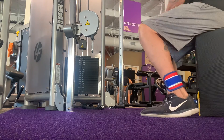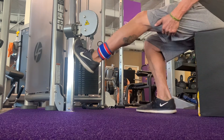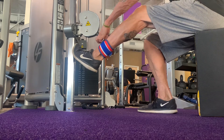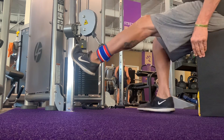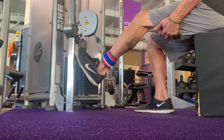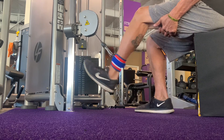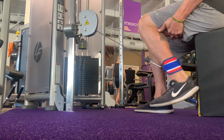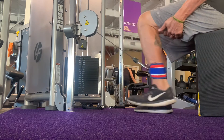I have the ankle band around my ankle, and I'm going to hook it up to the cable, which is about even with my knee. I'm holding my hamstring to keep it straight and I'm just kicking backwards. This is a great hamstring exercise.